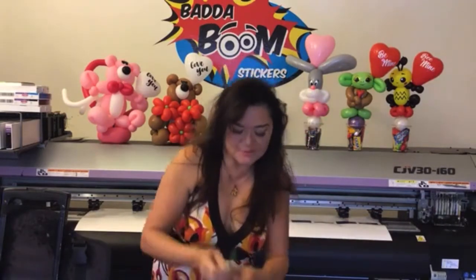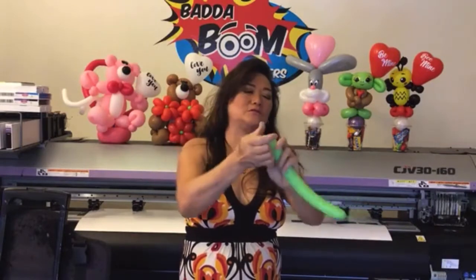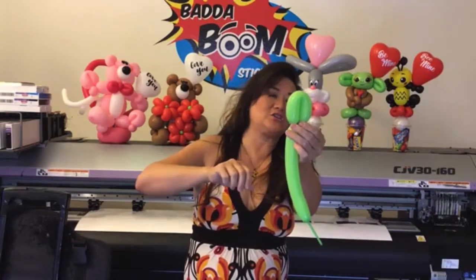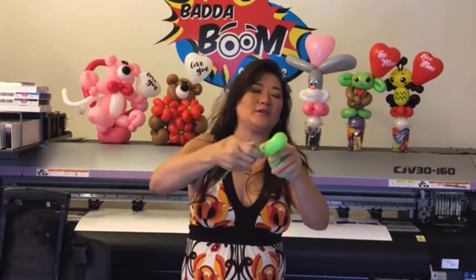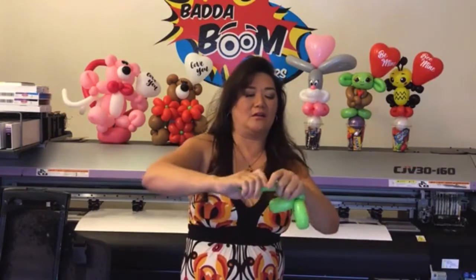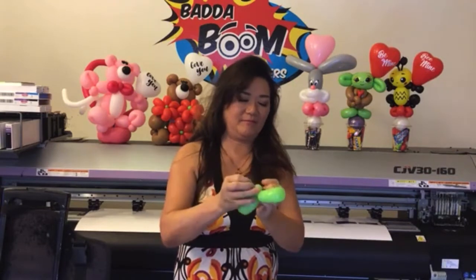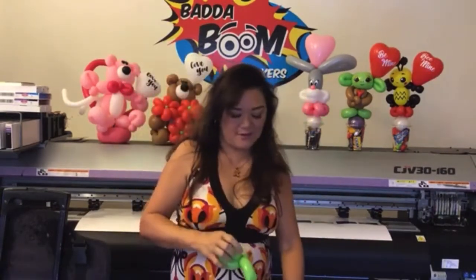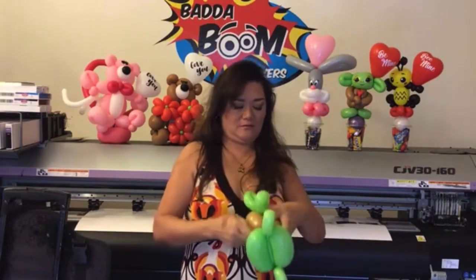We're going to take the rest of that 260 or 160 and make the feet. You can just eyeball the feet — there's nothing set in stone as far as how big to make something, just what you think is cute. Make it about two and a half inches long, then make a matching foot, bring that down, turn it around a couple times, add a pinch twist, get rid of the excess, and tie that off. Now attach the feet to this guy — take that tether and find a spot in between the back to secure the feet down, wrap that around a couple times.